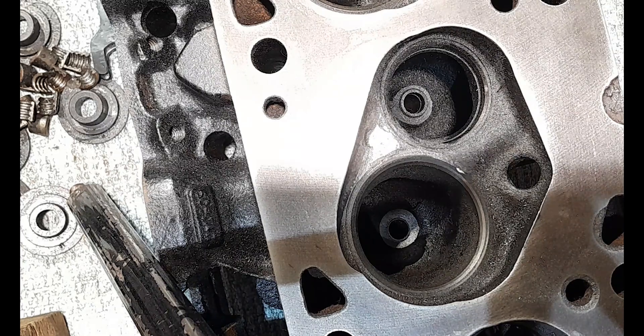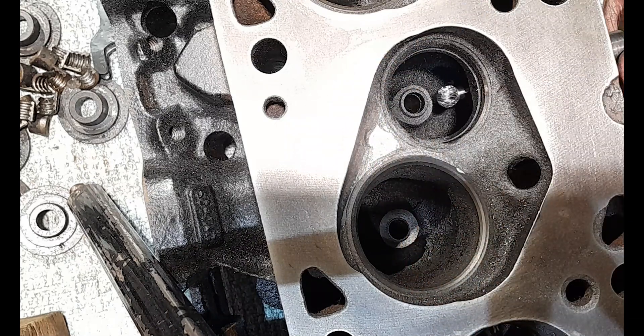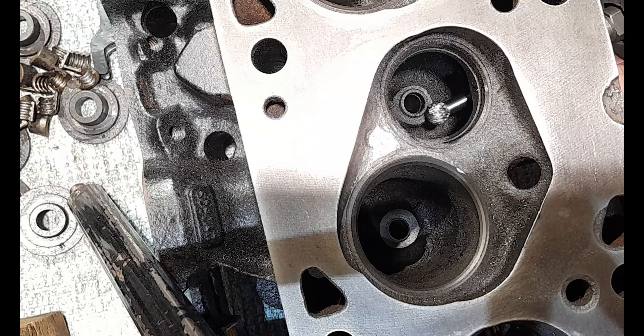I'm using my electric die grinder and this ball carbide burr to start with. I'm going to use it to smooth the front section of the valve guide boss in the exhaust port. The valve guide boss on this side is a lot narrower than the other side. There are some nasty castings in the back of the port in the bowl which I'll get to, using a combination of the carbide burr, a tapered burr, and the rotary tool flex shaft with stones to smooth the finish.